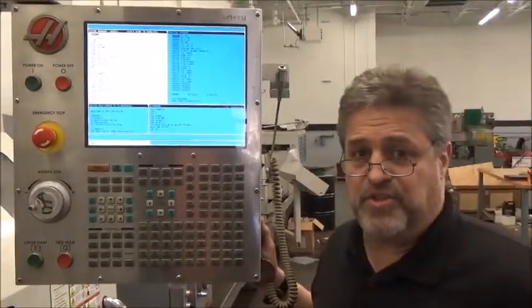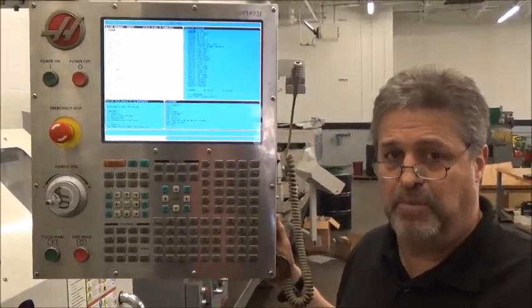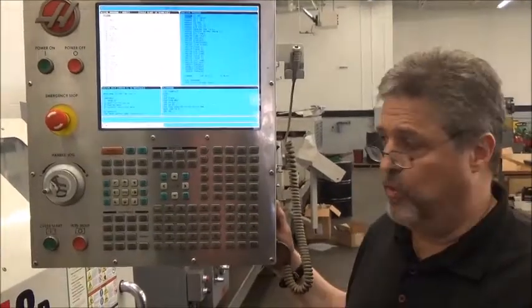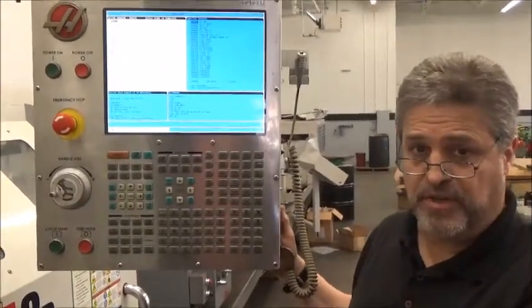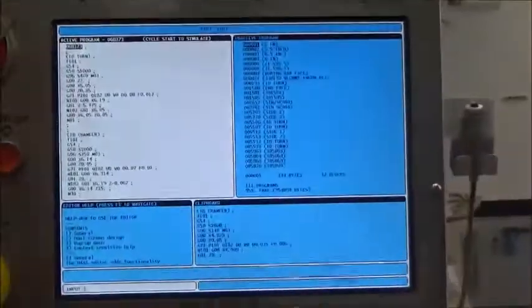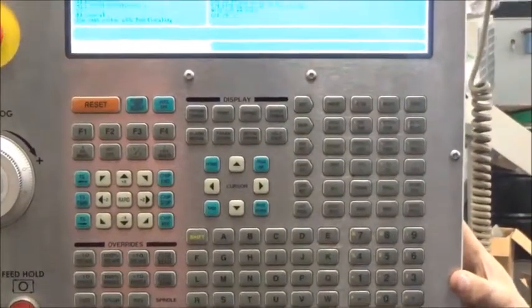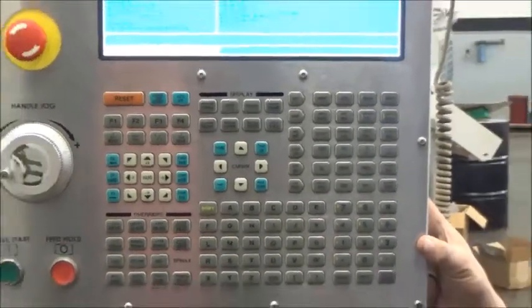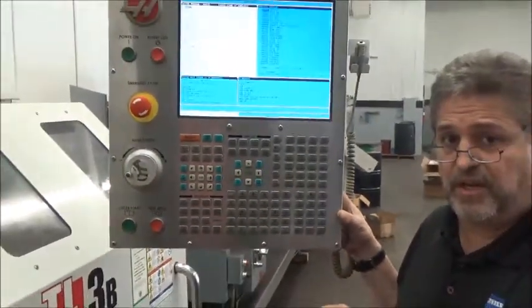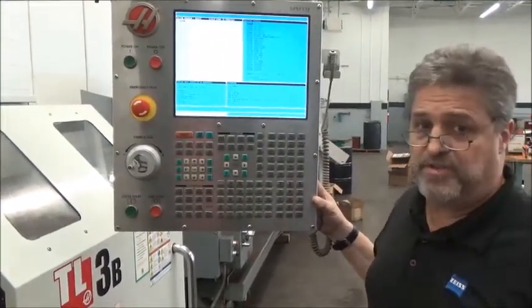Hi, my name is John Lawton, I'm with MachinesUse.com. Today I'm going to show you how to find the proper hour meter in a Haas control with the Coldfire processor. Those machines are usually from about 2007 up to about 2016. We're going to show you how to find the hour meter and what the hour meter says in this Haas.